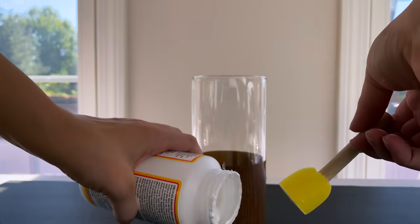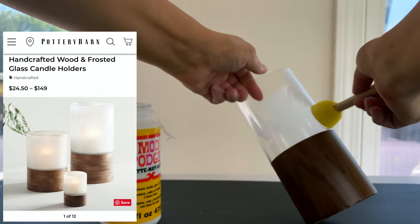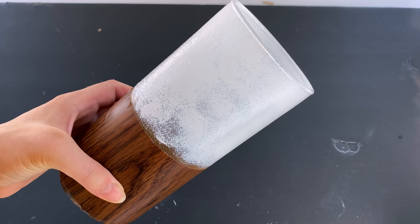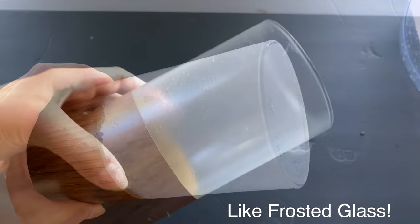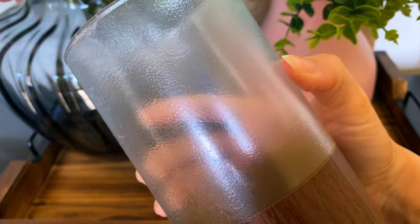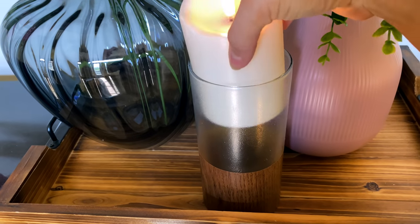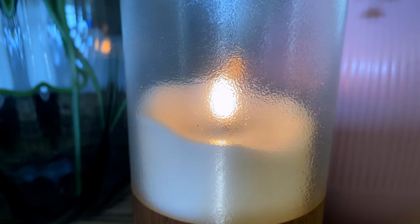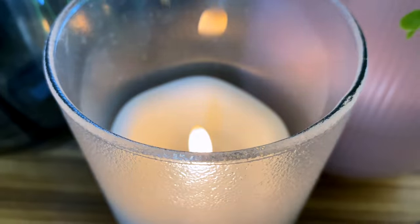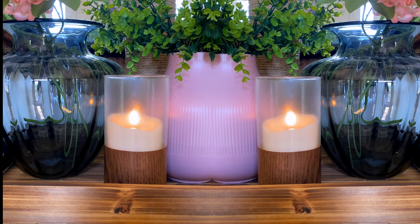On the Pottery Barn version, the glass is a milky white color, so I decided to sponge on a little bit of Mod Podge to create that hazy effect on the glass — it dries clear but gives you that look. If you want it more white, you could try mixing in just a little dot of white paint with your Mod Podge. I added one of my favorite LED candles inside, or you can use a real candle — totally up to you.